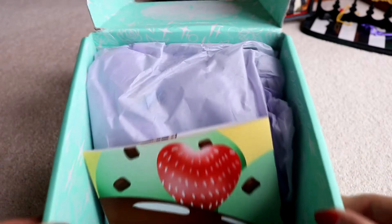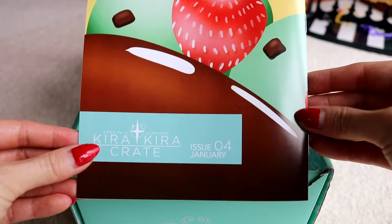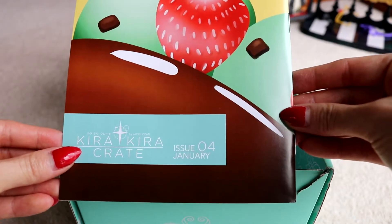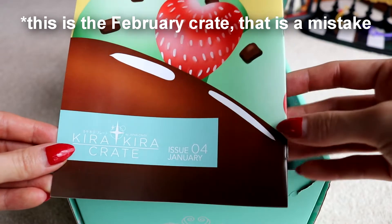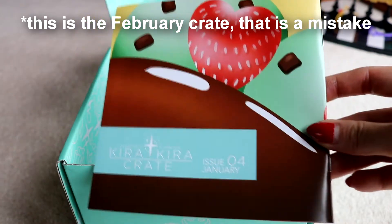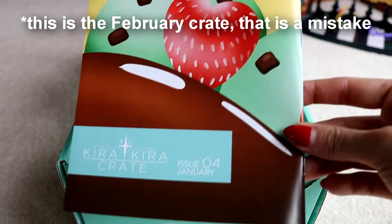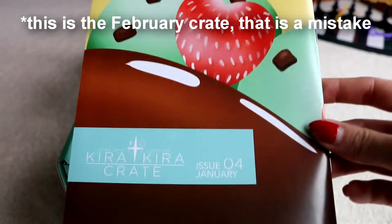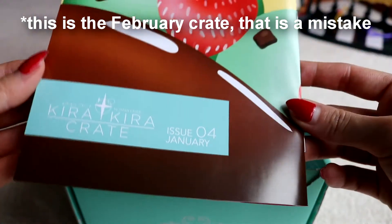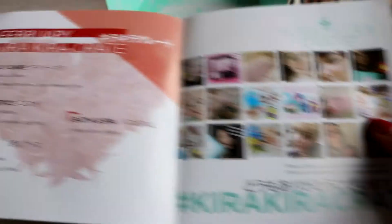Everything's all messed about inside. Let's have a look — issue number four. Wait, January? I am confused. Am I getting a backlog? Was my last one the December one? I honestly can't remember if I unboxed the January or the December one. So this is my January Kira Kira Crate — how confusing.